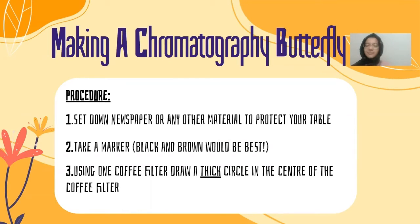Now we're going to be making our chromatography butterfly. Set down newspaper or any other material to cover and protect the table you'll be working on first. Take a marker — a black or brown marker would be most interesting, but you can choose any color you want. Using one coffee filter, draw a thick circle in the center of the coffee filter. Make sure it's really thick and in the center, but leave space in the middle.